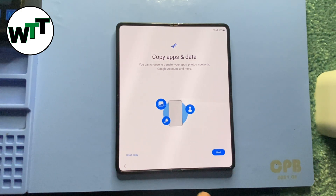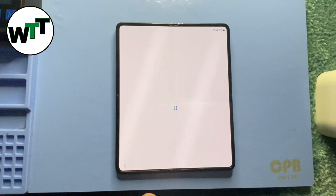It's asking me to copy data. If you have your old phone with you and want to transfer everything over, you can click Next. But I don't have anything to transfer, so I'm going to click 'Don't Copy.'